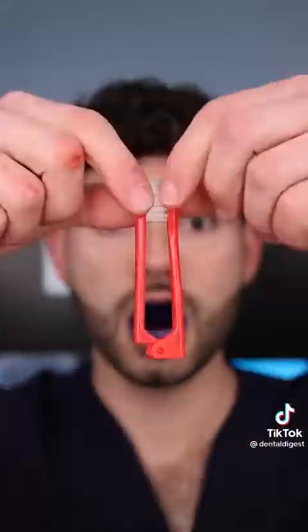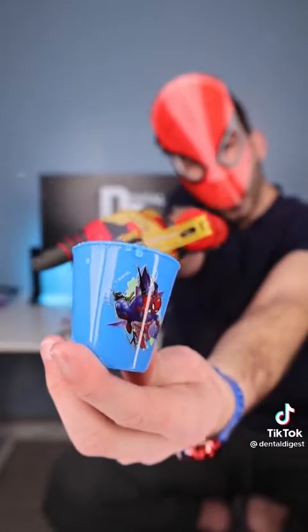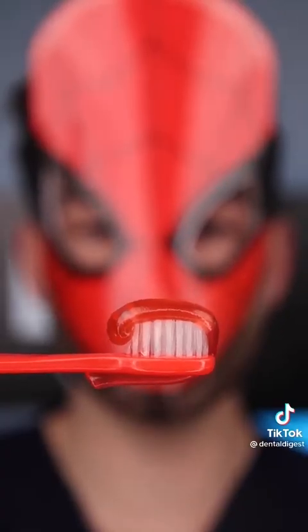This toothbrush comes with a toothbrush, holder, and water cup. Let's get slinging. Oh, this has some power. Spiderman toothpaste. Fat Glob. This is Dental Digest, let's get brushing.